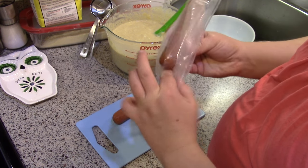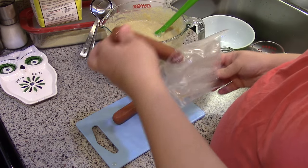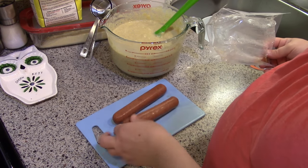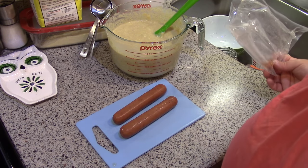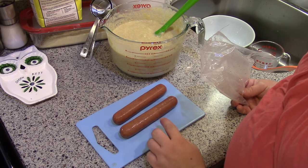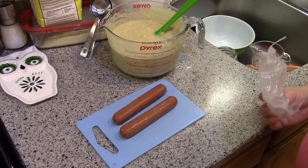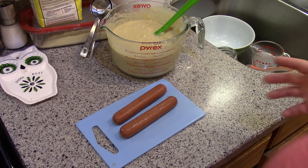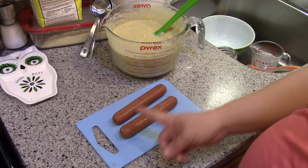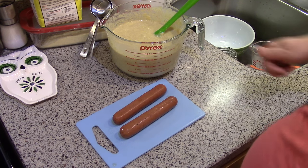I got these sausages at Costco — they're like quarter-pound, supposed to be Polish sausages but they're uncured, grass-fed, basically hot dogs. If you're using regular hot dogs, you might need three or four for two dozen muffins, depending on how much hot dog you want. You can cut large chunks and put them right in the middle, or dice them up and stir them into the batter.